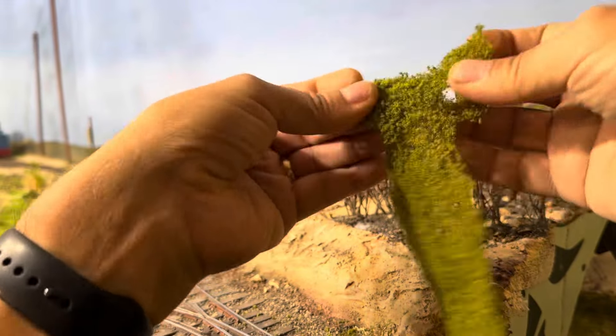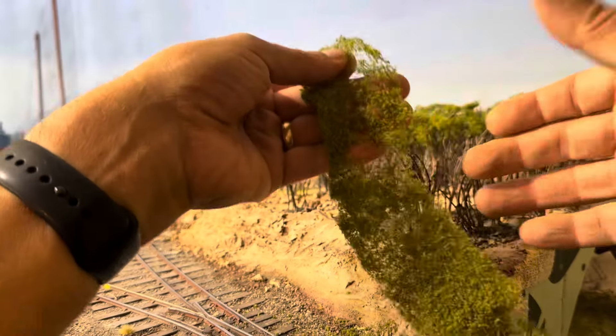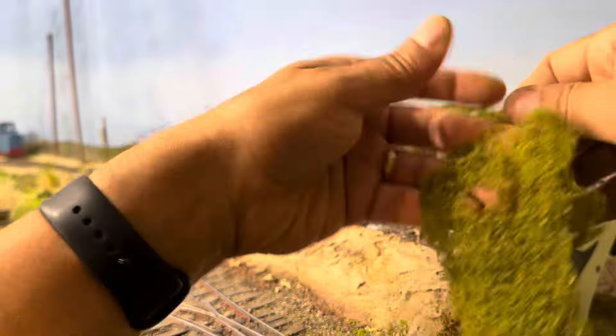The key thing is to do this over either a piece of paper or something to catch the leaves that actually fall down, which you could then reuse later. Here I am starting to tease it out to make it a little bit more airy and not so dense.